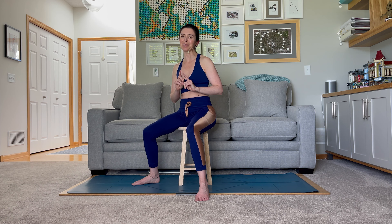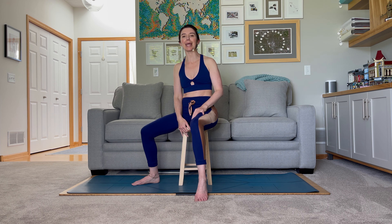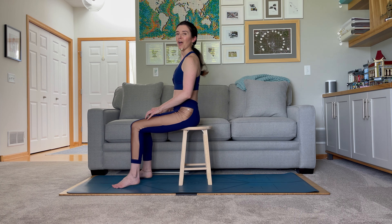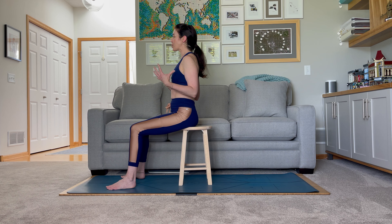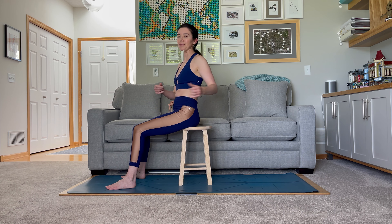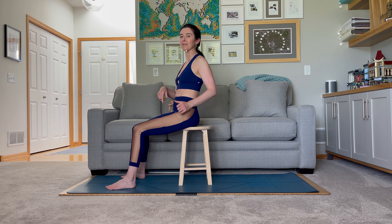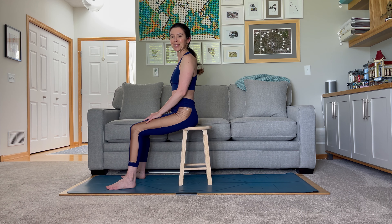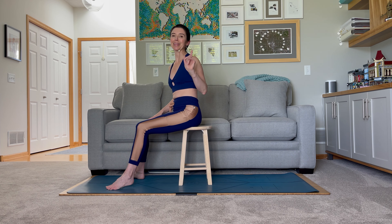So go ahead and grab a nice chair — a stable one. We don't want anything with wheels; we want something that's going to stay in one spot. I'm going to be on a stool today so that I can move from side to side if I need to show you the opposite view. If you're on a chair or an office chair that has a back, I suggest coming to sit just on the edge of the chair so that you can be encouraged to sit as tall as possible. If you sit further back and closer to the back of the chair, you're going to have a bit more rounding and not be able to feel all the extra good benefits. So wherever you're at, grab your chair and let's get started.